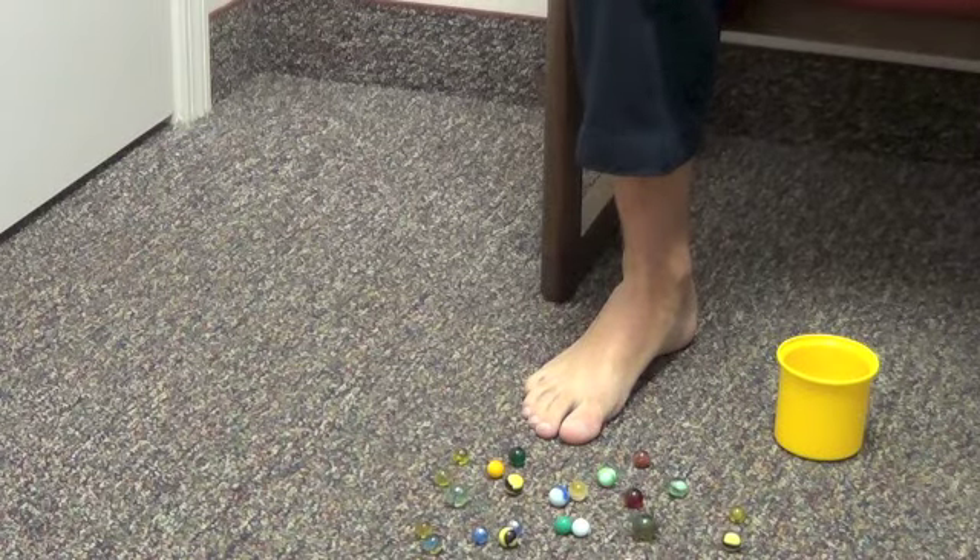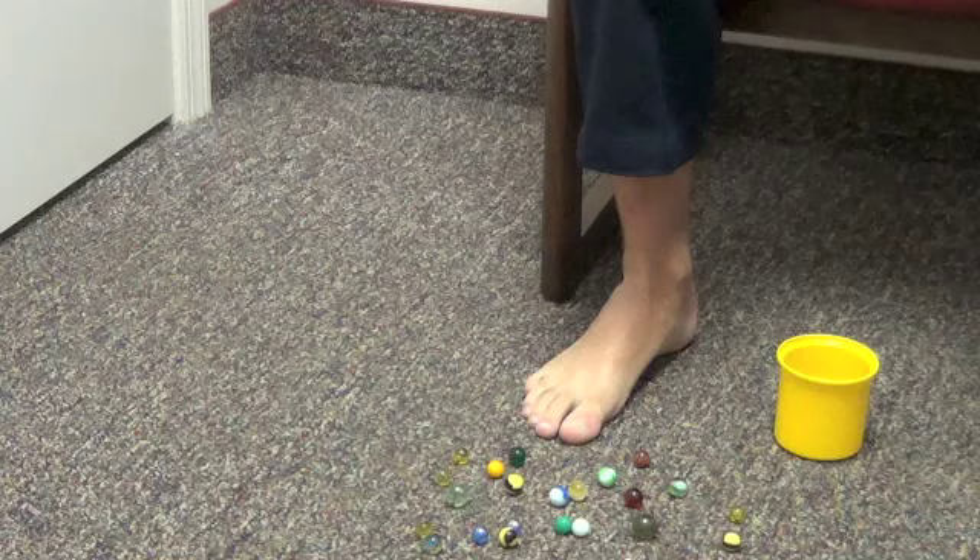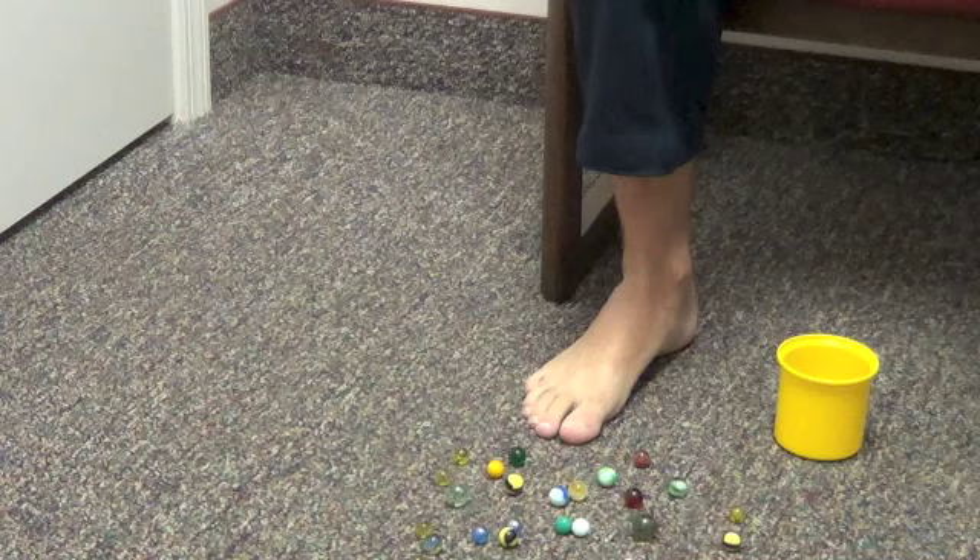What we're describing here is a marble exercise for the intrinsic muscles of the toe and feet. You're going to get a couple of marbles, pour them out on the floor, preferably carpet, so that they don't roll away.